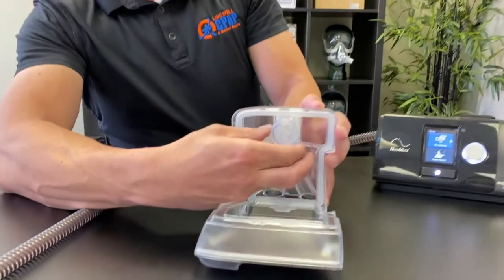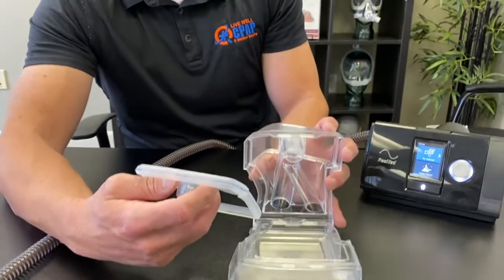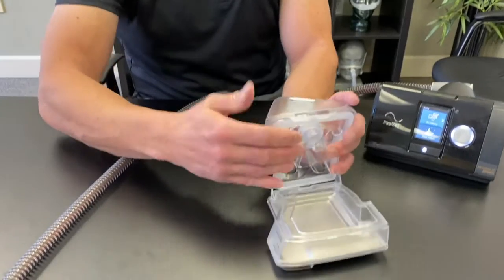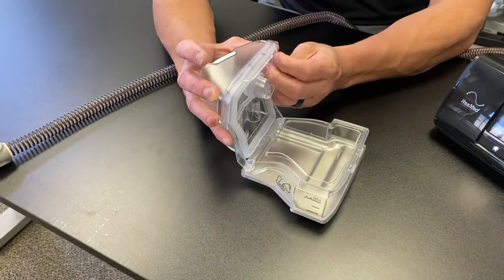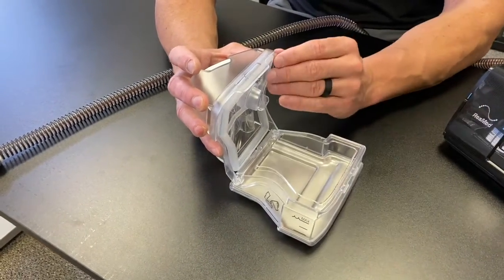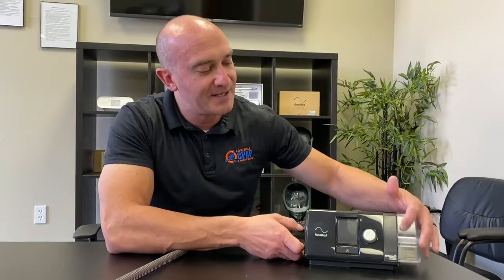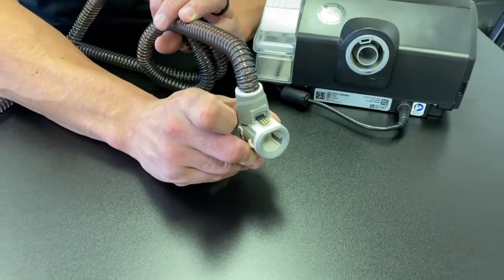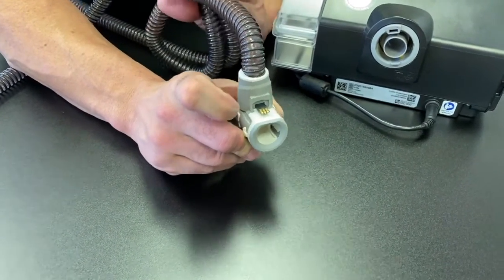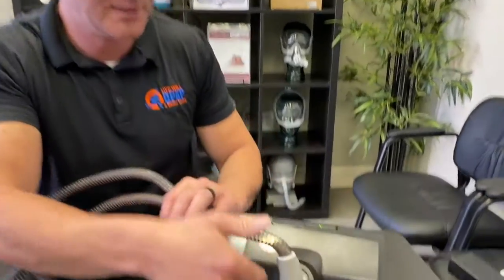Wash the humidifier chamber once a week. The baffle will come off right here — wash it with warm soapy water. The manufacturer recommends a mild detergent, usually liquid dish soap. Stay away from antibacterial soap because it will ruin this silicone piece, which is important for the seal and air circulation. When you push the humidifier back in, make sure it goes all the way in with no gap. If there's a gap, it will sound like it's leaking — give it a good push and it'll snap in.